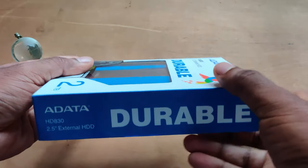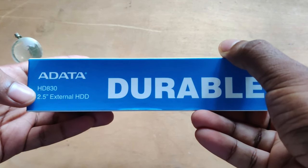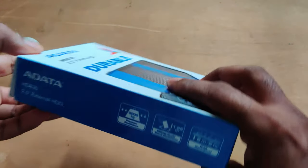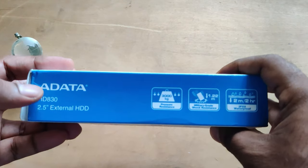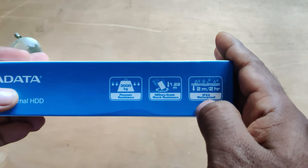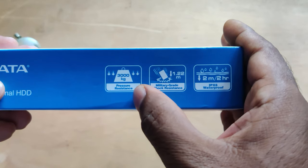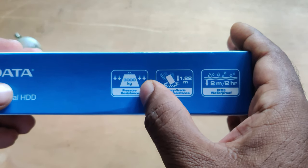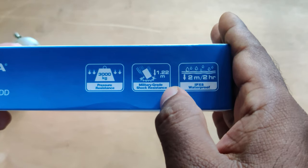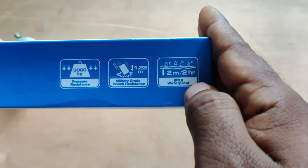To the right side of this box there is the brand name and model name. To the left side of the box there is the brand name and model name again, along with three cool features imprinted on the side. As you can see, it can withstand a maximum pressure of 3000 kg, it has military grade shock resistance, and it is also waterproof.